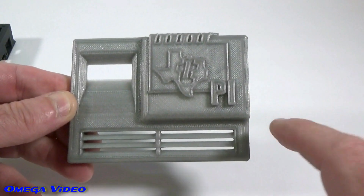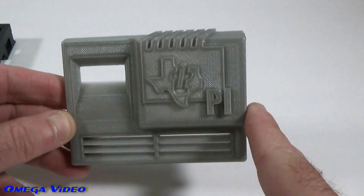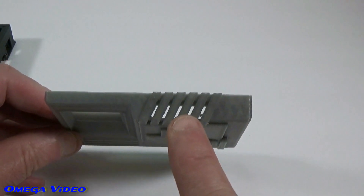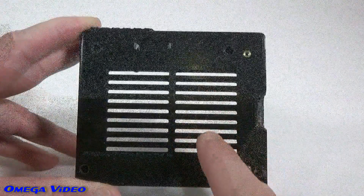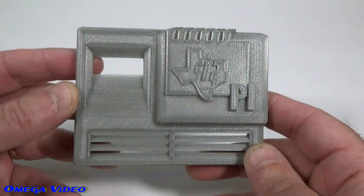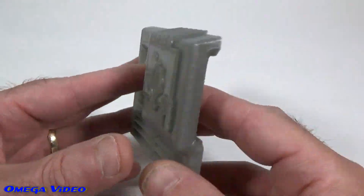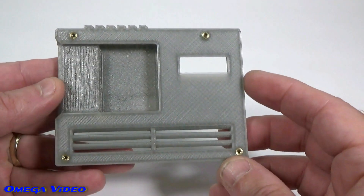The thing's got vents everywhere for great cooling. It's got vents on the front, vents on the top, and on the back side of the case it has vents too. This thing is really nice looking.